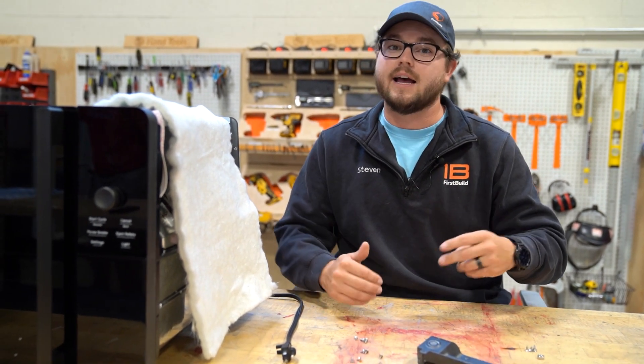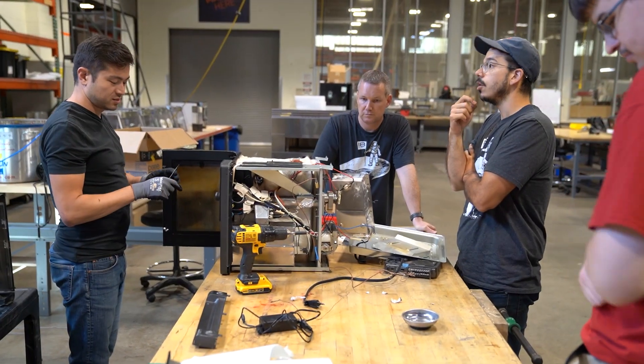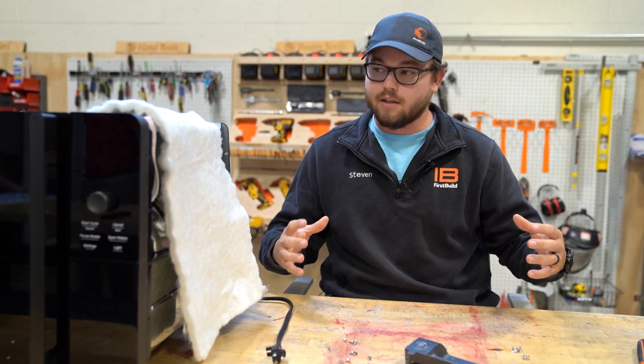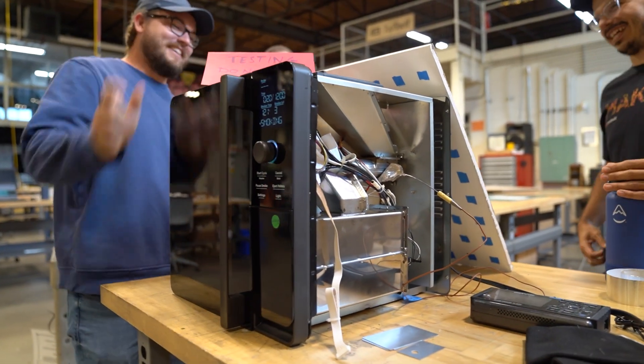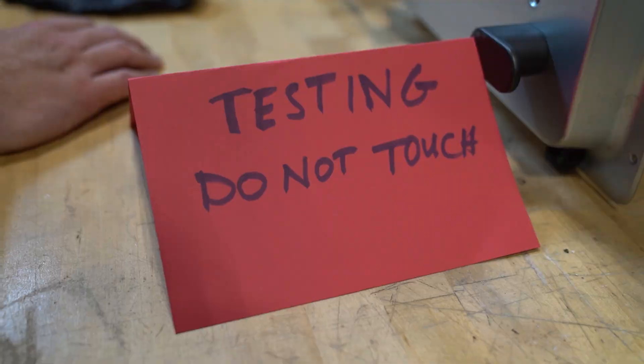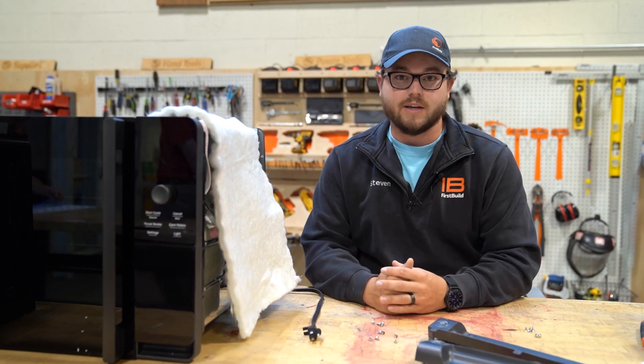This is just our first engineering build. We're going to have a second engineering build after that, then a pre-pilot phase, then pilot, then production. So there's going to be multiple runs to make sure we flush out all of those issues. This takes time — this is just the very first of the steps. We're working to make sure we can run through all of those tests and that reliability plan, so when you get your unit at home, it's going to be working just as we expect.